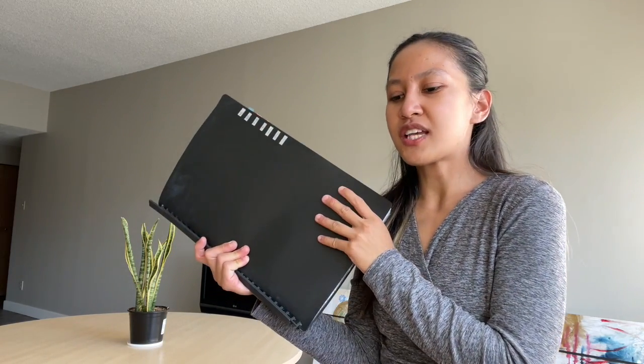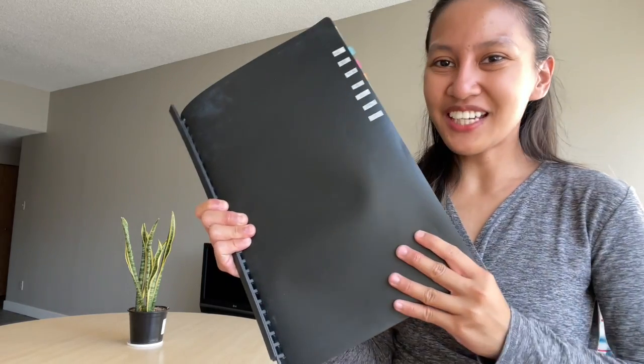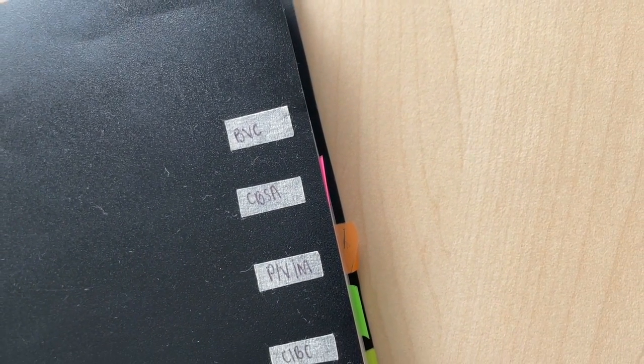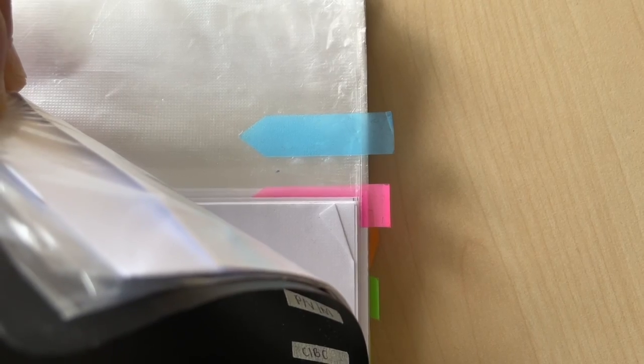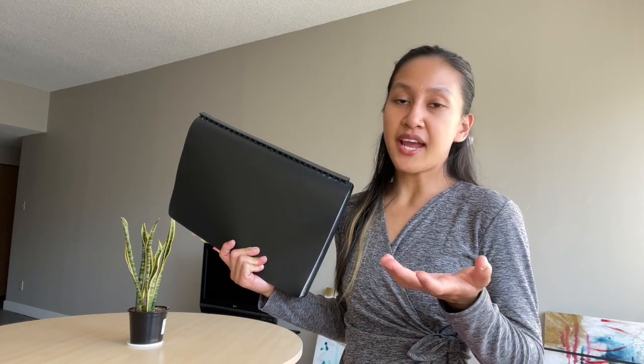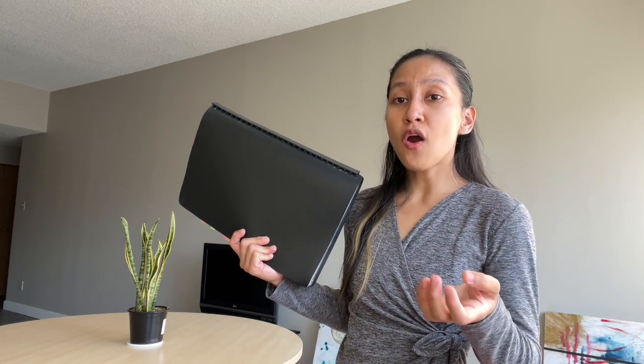For important documents, I use a clear book. You don't really have to buy fancy stuff — you just have to be creative. I got this ordinary clear book for about 30 to 100 pesos and did some DIY labels using masking tape as bookmark tabs. Usually the documents you'll present to the immigration officer or airline personnel will be indicated beforehand, even before you get to the counter.